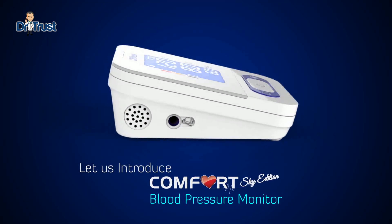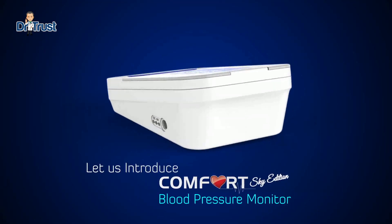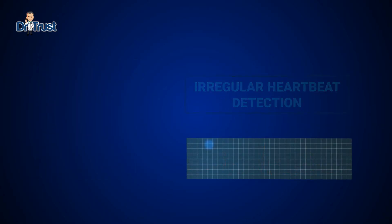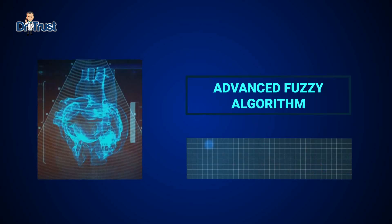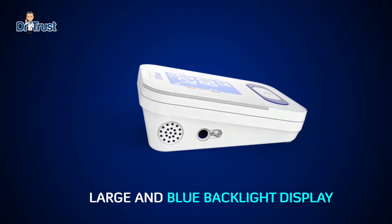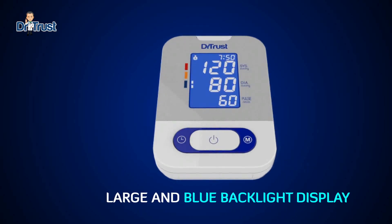Let us introduce the new Dr. Trust Comfort Sky blood pressure monitor with irregular heartbeat detection. It features an advanced fuzzy algorithm, a soothing blue backlight, and extra-large digits.